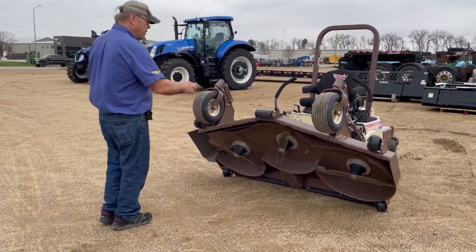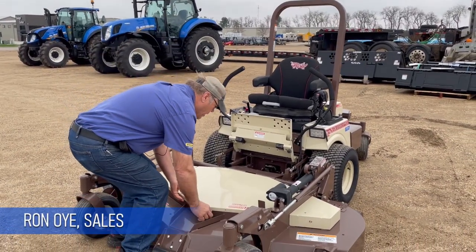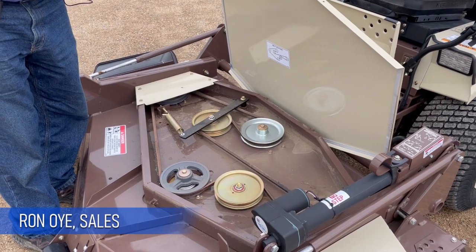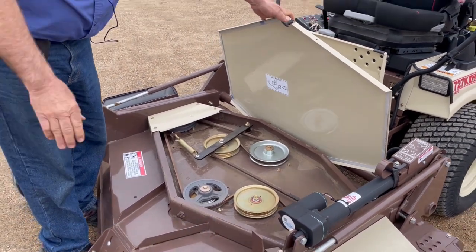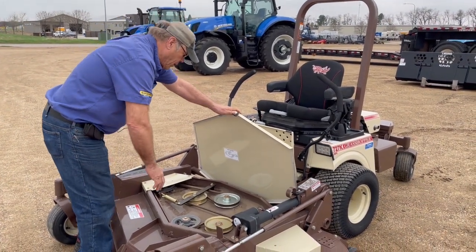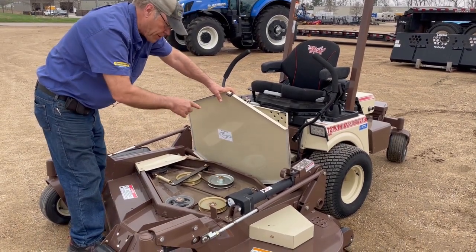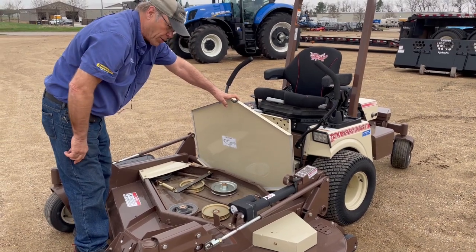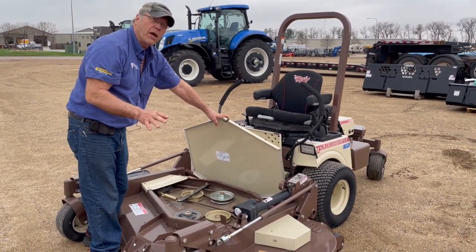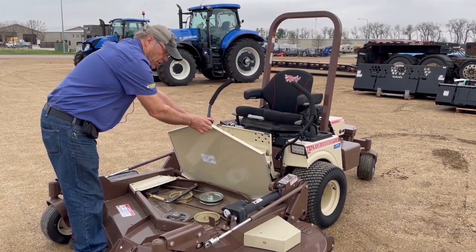The drive belt is underneath this cover, protected from grass, dirt, and other objects. One single belt drives the whole system. The power comes off a 90-degree gearbox in this pulley, direct-driven from the driveshaft in the back. Because the belt is protected, it lasts a long time — kept from debris getting in and from sun exposure that causes cracking. Belt longevity is very good.